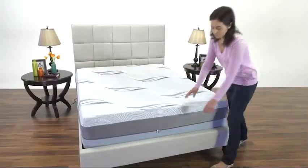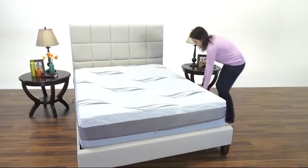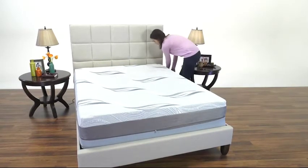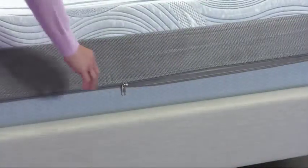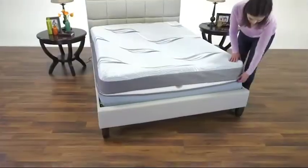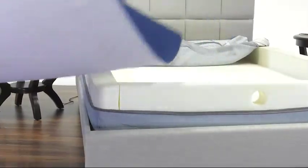Center the mattress so that the opening for the air chamber hoses is at the head of the bed and the cover zipper pulls are at the foot of the bed. Unzip the mattress cover and pull it aside to expose the foam comfort layer, which is covered by a removable, washable, antimicrobial fabric sleeve. For easier assembly and access to the air bladders, we recommend that you remove the foam comfort layer and set aside.